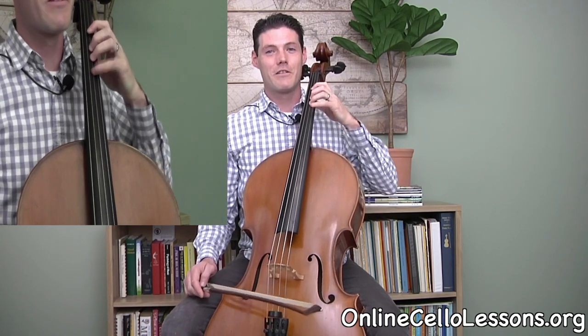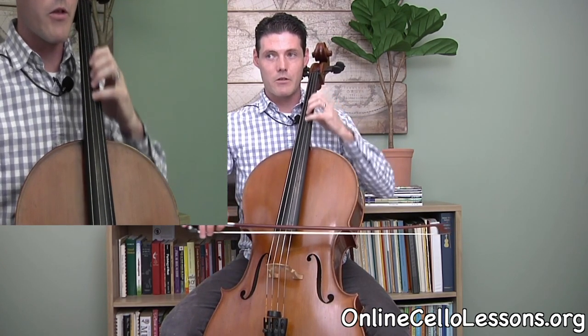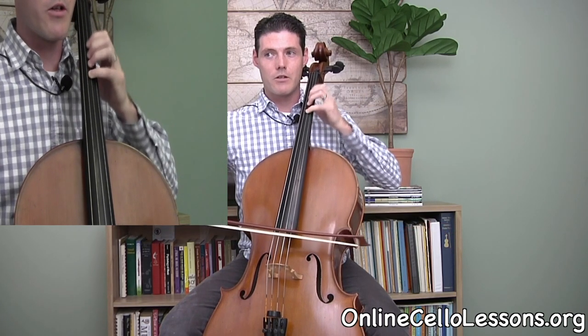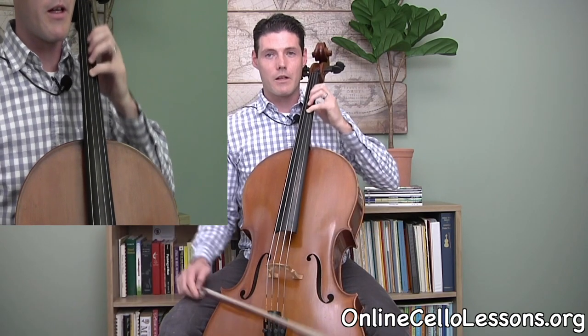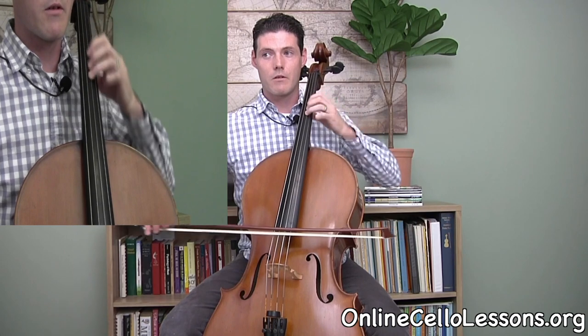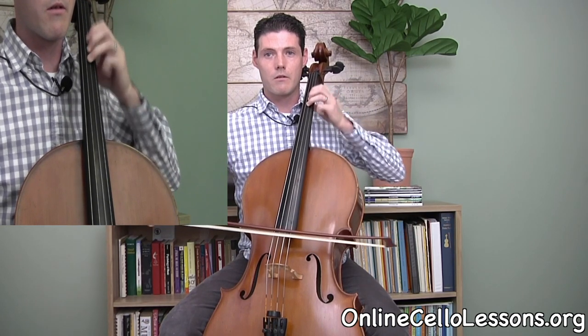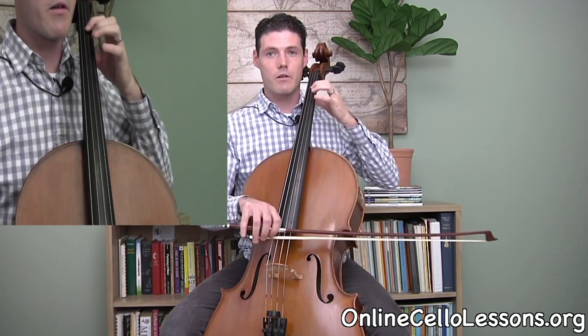Then you want to try to do this with the bow to see what you can get. I recommend just sliding on a G until you stop on one note, and you can try the other fingers too — third finger, second finger, and first finger.